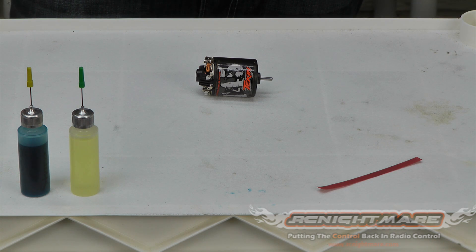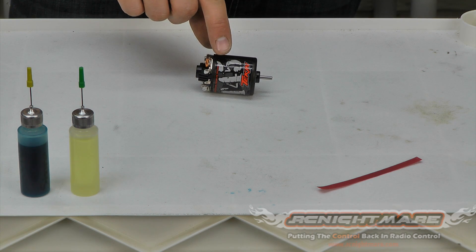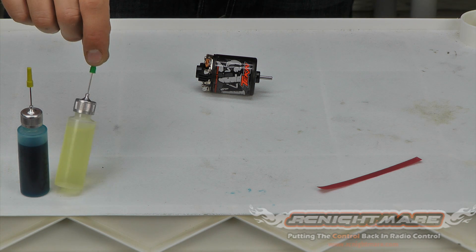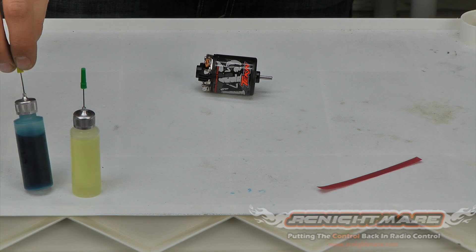Hey guys, it's BSRC here for RC Nightmare. In this video I'm going to show you how to rebuild your brushed RC motor. For this rebuild you're going to want some bearing oil and some comm oil. If you can't find comm oil it's not absolutely necessary for a rebuild, but at least find some kind of bearing oil.